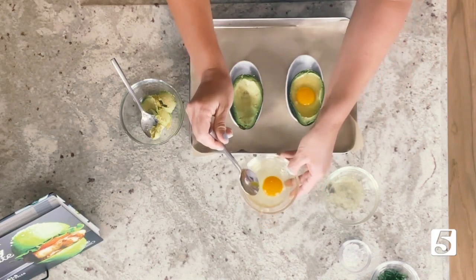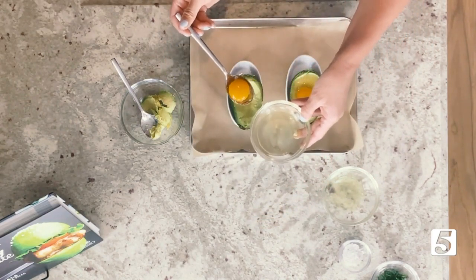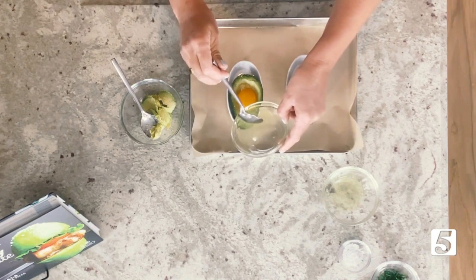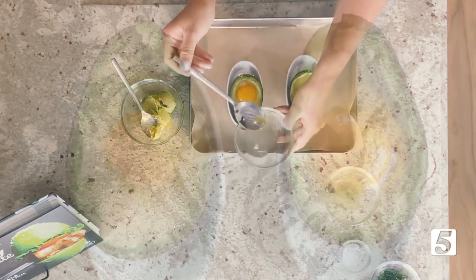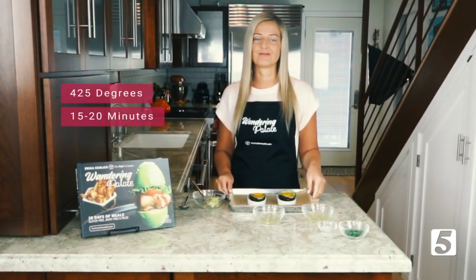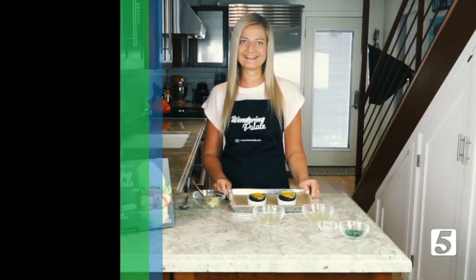Now we're going to add the yolk for our second avocado. This is the most fragile part. What's nice about putting the eggs in a bowl first is if your yolk does break, you have the opportunity to start over. And don't worry — if it does break when you're putting it in, it's still going to taste delicious, so you can just keep going with it. Now we're going to put these in the oven and bake them at 425°F for about 15 to 20 minutes.